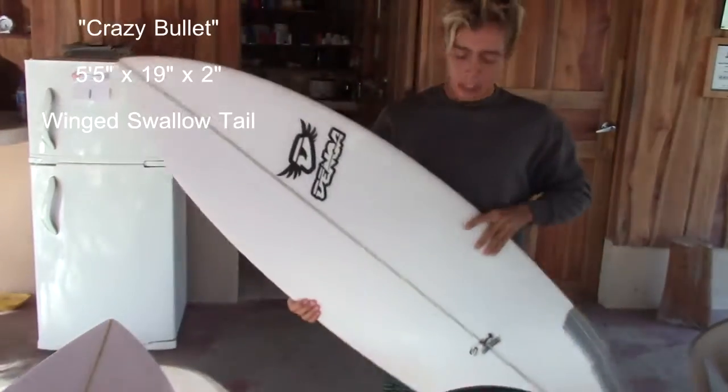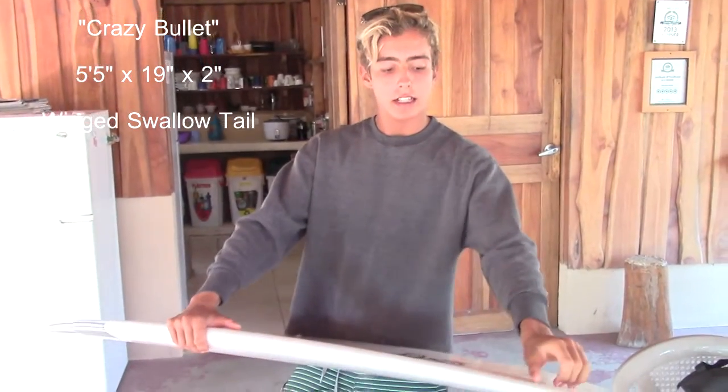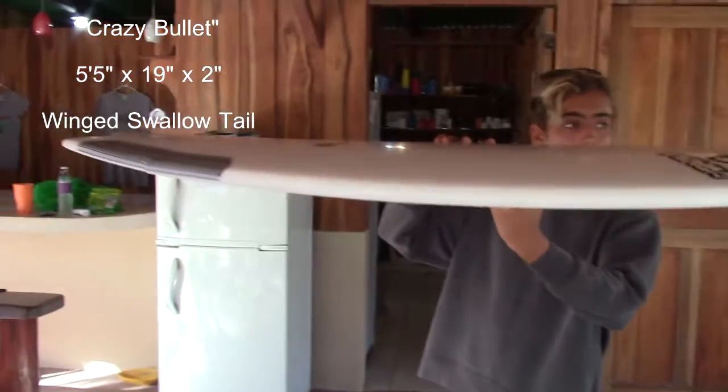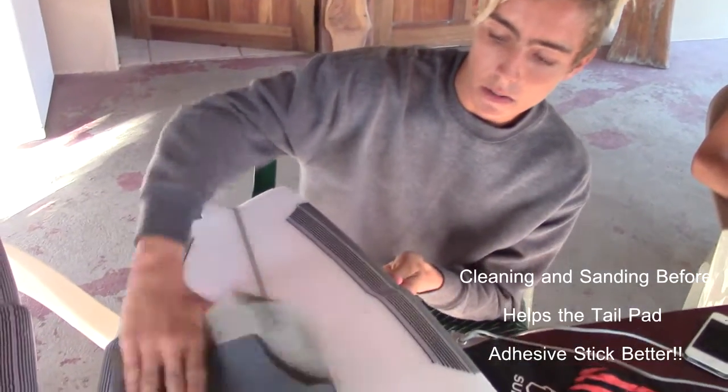This is my board — crazy bullet shape. It's a 5-5 by 19 by 2, nice volume, thick in the nose. I use a wing tail. Hopefully I'll tell you how it works pretty soon. Little salmon, so the paddle's thick.